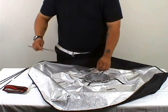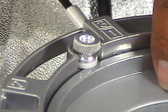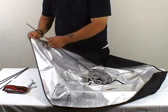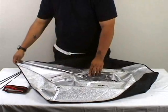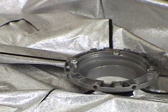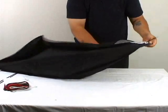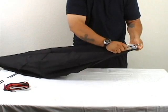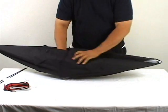Now you can start inserting the rods into the speed ring. One end of the rod goes into the speed ring, and you want to align that rod up with one of the corner pockets on the outer cover. Just find the other hole that aligns up with the other corner pocket, and put one end of the rod into the speed ring and the other end into the corner pocket of the outer cover.